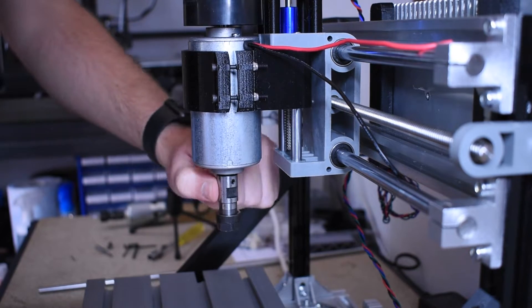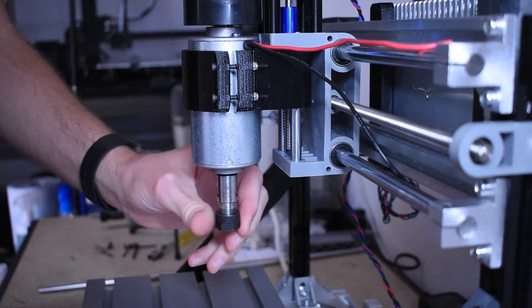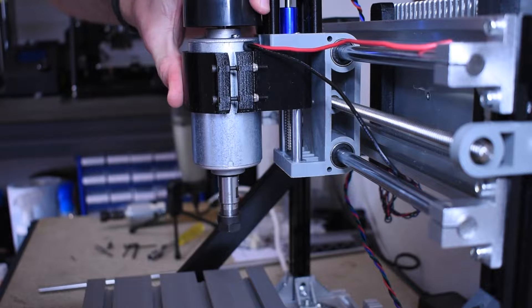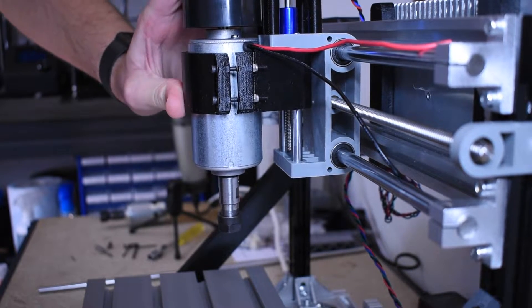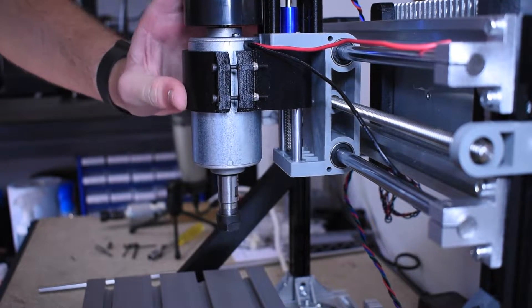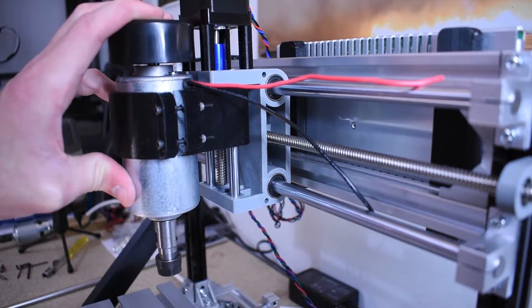In theory, two rails should be fine. But the smooth rods used on cheap machines like this are not that strong, and as soon as you apply a bit of force to the spindle you will see flex — and you can see it clearly here in the video. By adding a third rail we can help reduce this flex. We won't eliminate it, but it'll drastically reduce it and improve the quality of our cuts. Machines of a much higher grade do tend to come with supported linear rails, which you'd use for cutting harder materials. But this is a hobbyist machine and we're just trying to maximize capabilities while keeping the cost as low as possible.